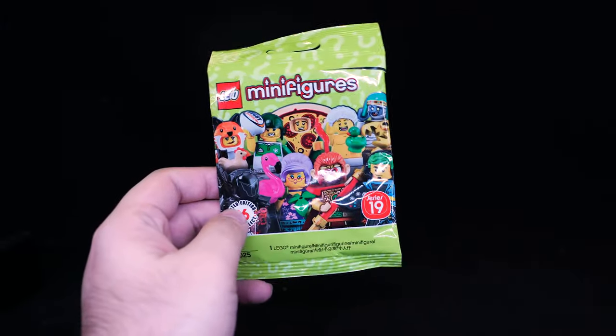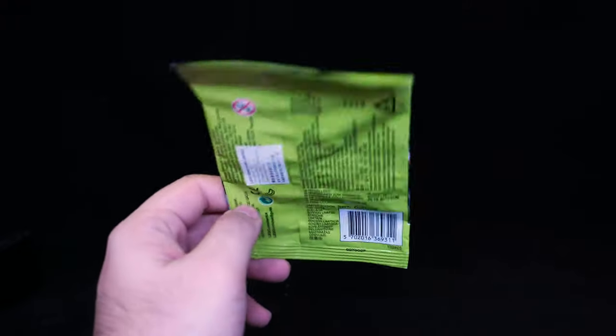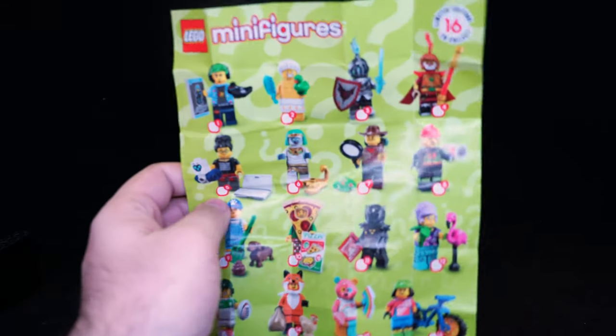Welcome to a review of the LEGO Minifigures Series 19 set. I didn't blind-pick this or buy a box — I just went into the shop and said I want one set, and I got it for the price listed. Some places are slightly cheaper, some slightly more, but I was just like, yeah, whatever.